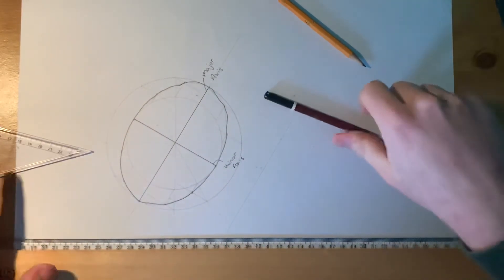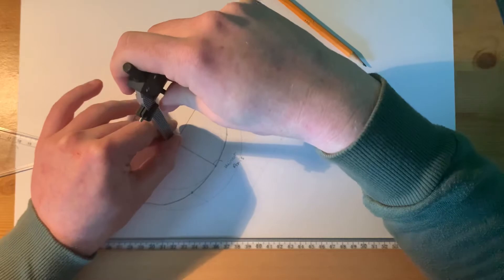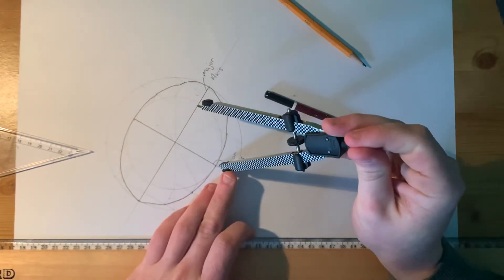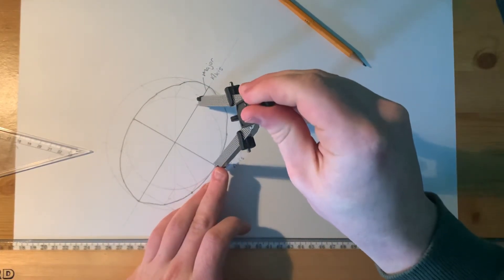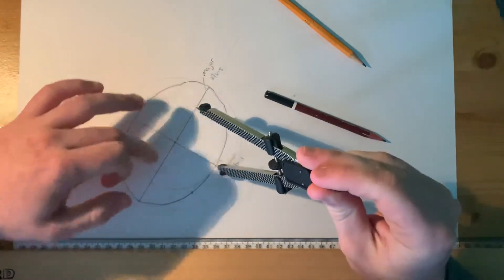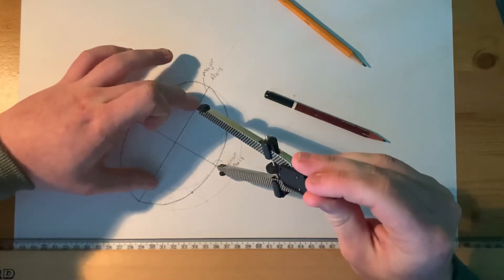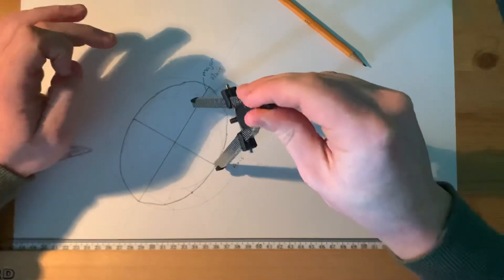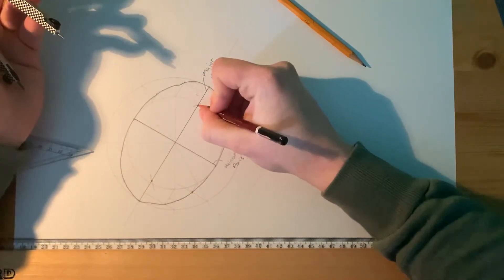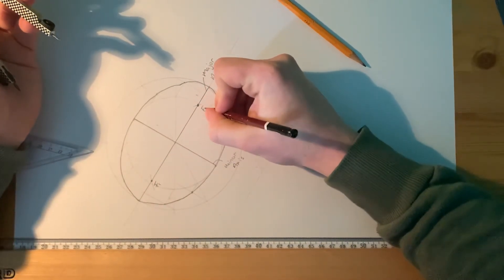To find the focal points — and I want you to include this in your drawing — take half the major axis and place it at the top or the bottom of the minor axis. Then scribe two arcs either side of the minor axis onto the major axis. The focal points are always on the major axis, the longest line in the ellipse. That gives you two points: focal point one and focal point two.